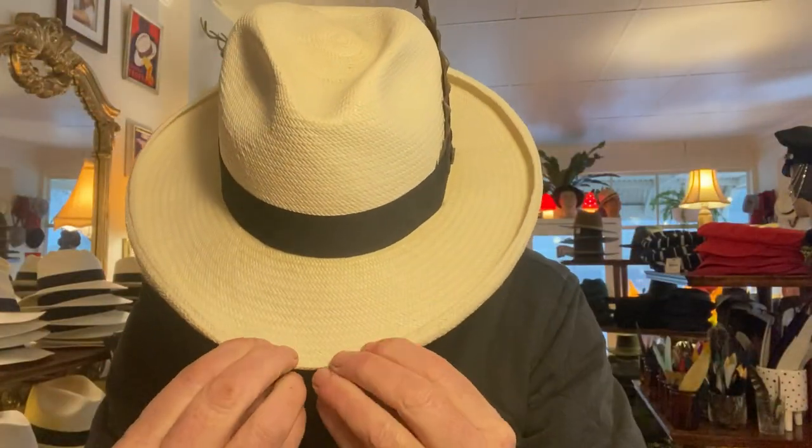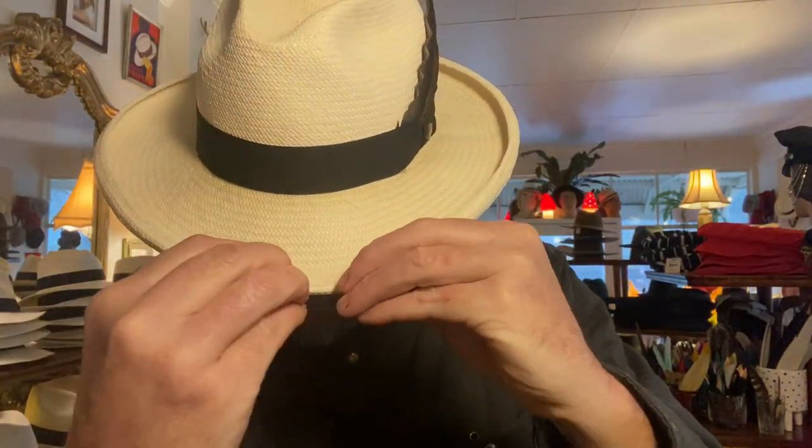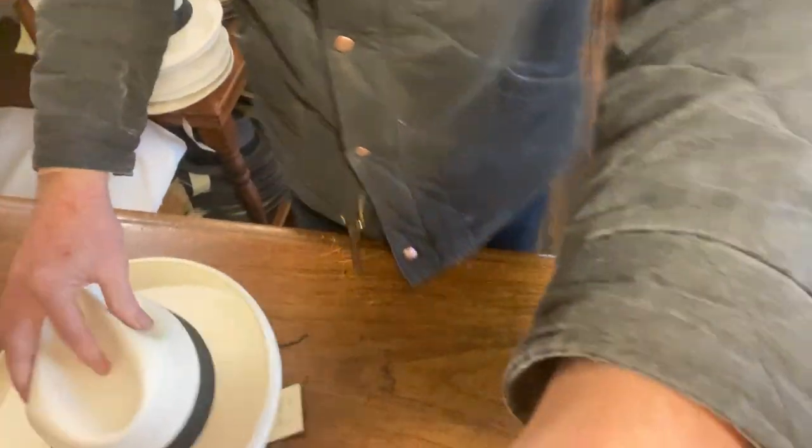The next thing is the brim. Occasionally, if it gets wet in particular, or if it hasn't been worn for a while, it will expand upwards and won't have such a sharp little curl. But you can literally just fold it inwards and work your way around, and then it will make a very tight curl through the top. I find it best to do it on a table — I'll show you what I mean.